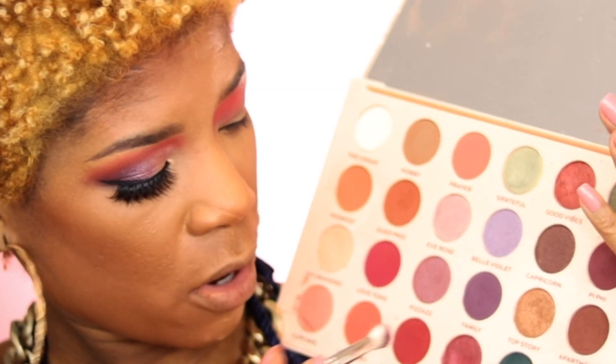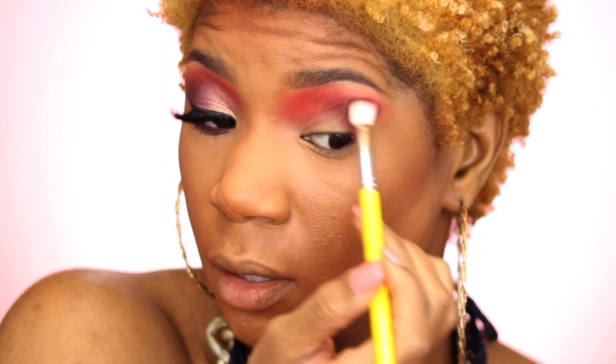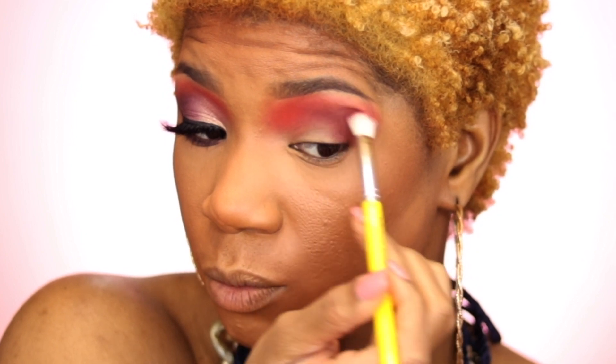I'm trying to make this as easy as possible. Now I'm going to go over to the Emily Edit palette and take this color called Cheer. I'm going to blend that into the outer corner as well as a little bit upwards — about halfway — blending inwards and trying to blend out those edges too. I'll go back with that fluffy brush and blend at the edges, going back between the two.